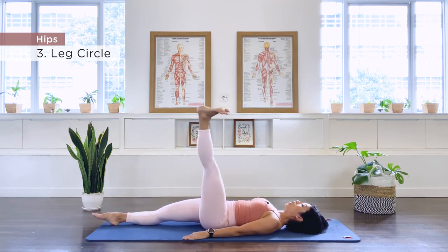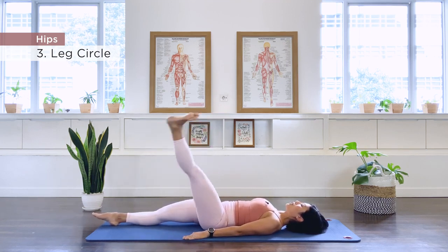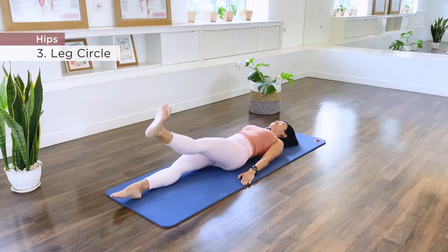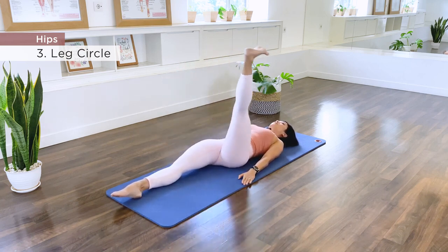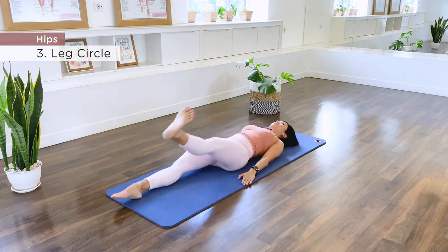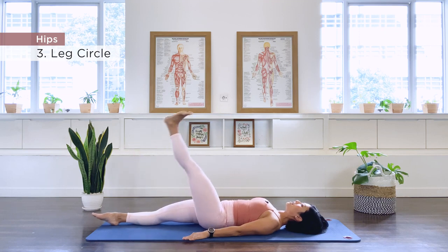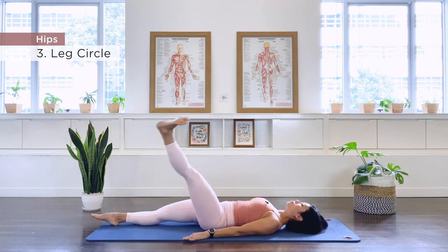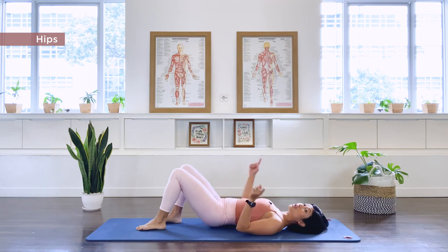Hold, reverse. Continue the reverse circles for 10 repetitions, exhaling with each one. Point the foot, bend the knee, take the foot down, bend both knees, turn around and face me. Number 4.